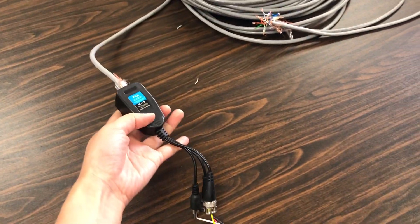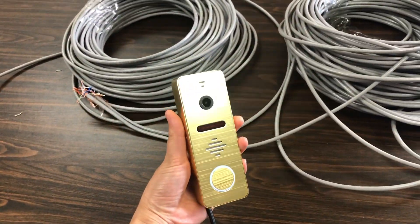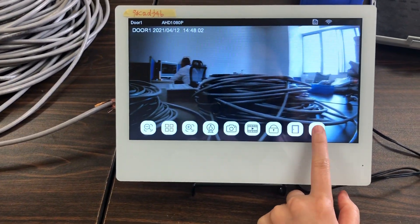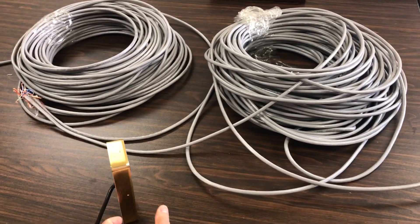This is the converter. This is our other unit. This is our Tuya WiFi monitor. 150 meters long.